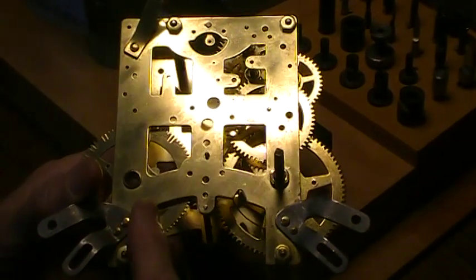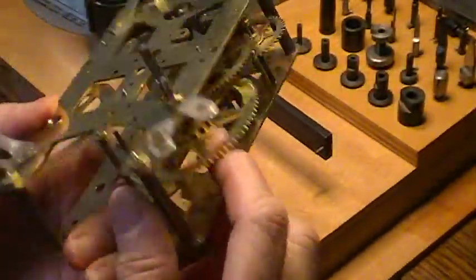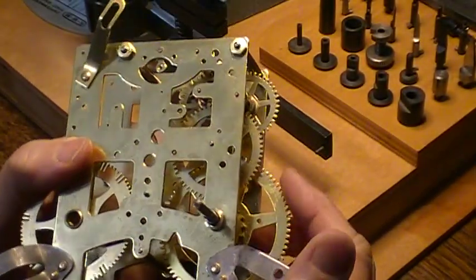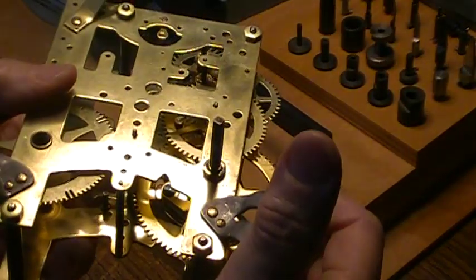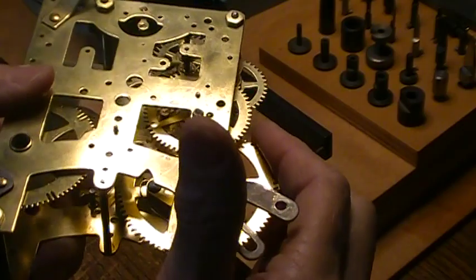I put the strike side in and tested everything. I've got the time side in and testing everything without any springs in so that I can turn and see if I need any bushings. One good way to check is if you put pressure on like you were the spring, you can watch your bushings go sideways. They shouldn't have any side-to-side motion.